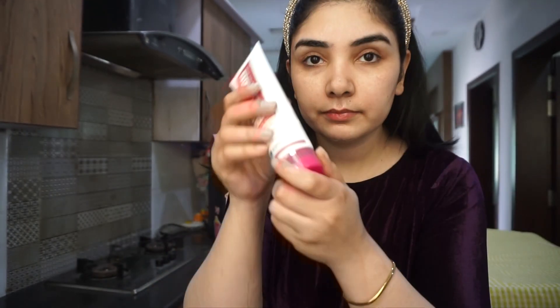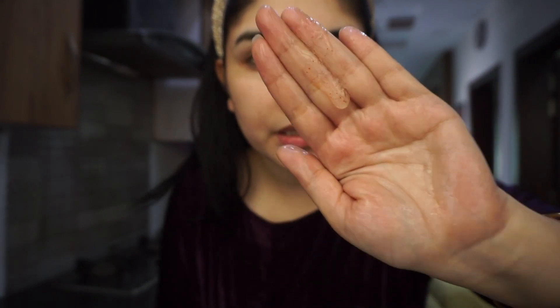Look — there are red granules inside it. And when you use it, it has a great, velvety touch — foamy, cleanser type. The scent is very good and it doesn't dry out your face. So let's try it.